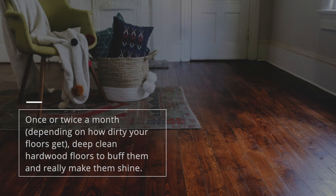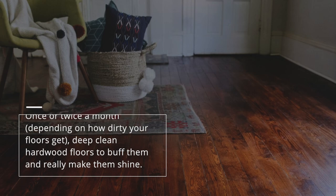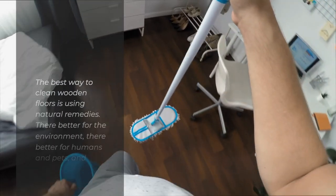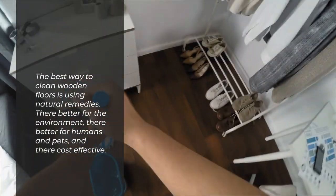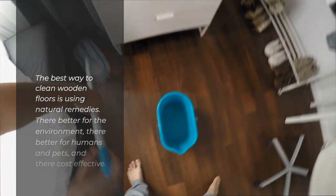Once or twice a month, depending on how dirty your floors get, deep clean hardwood floors to buff them and really make them shine. The best way to clean wooden floors is using natural remedies. They're better for the environment, they're better for humans and pets, and they're cost-effective.